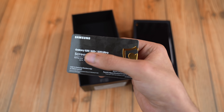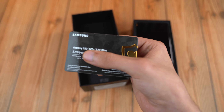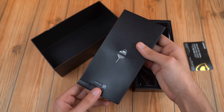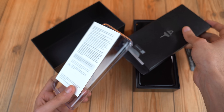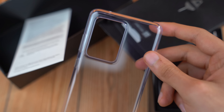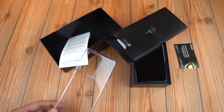First up we have the screen care card — this means that if I break my Galaxy S20 Ultra, Samsung will fix it for about $200, so this is pretty good. Then comes this mini box, and we have the SIM ejecting tool on the back of it. Opening this one up, it's a clear case — really good material, made just for the Galaxy S20 Ultra, with proper cutouts. It's very important to use the case with it since it's such an expensive device.